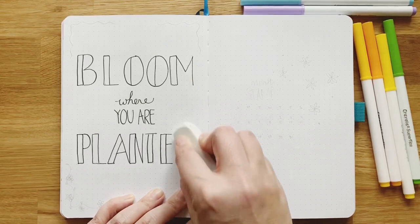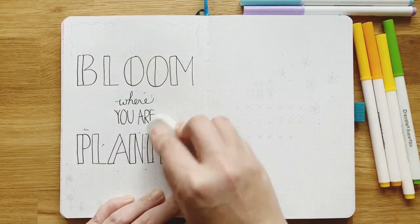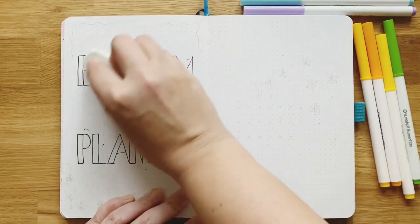Just a reminder, like I always tell you: it's okay to sketch everything out whether you're a beginner or experienced. Sketch it out and then use your eraser.